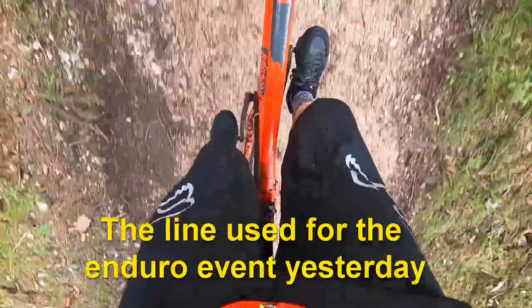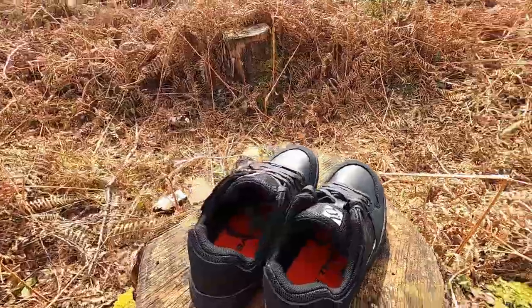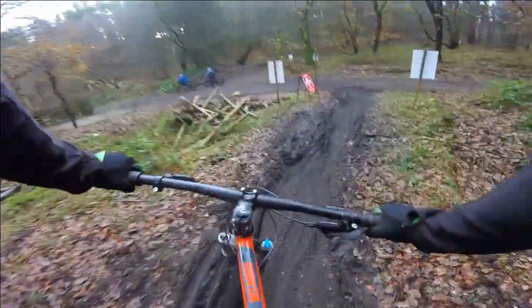Oh yeah, no problems. So to give these shoes a proper test I just took them down the Enduro line here in the forest. It was really muddy, really wet, and I'm happy to say my feet are still nice and dry and clean. As you can tell, my first ride in them was amazing — I really got on well with them. They're comfy and they stick to the pedals amazingly. It was also nice to finish a ride with dry feet for a change.